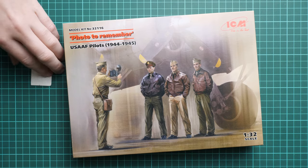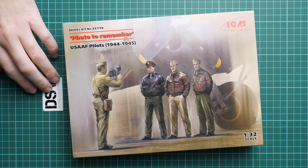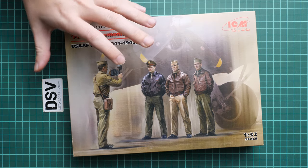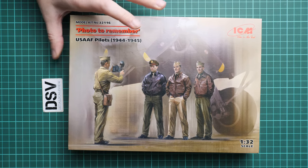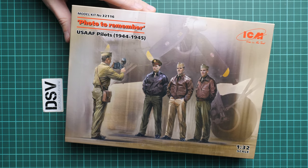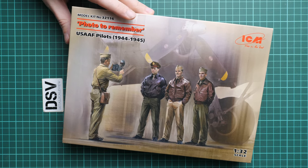We have this kit as a commercial sample, so you'll be able to see what is actually included inside and why this might be a great addition to your big scale build — I think this will make the whole project a bit more realistic and convincing. First of all, the box art is typical; you can see here a comparison with my hand — it's a standard size for ICM.